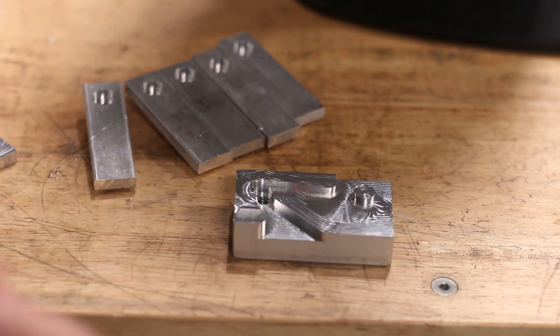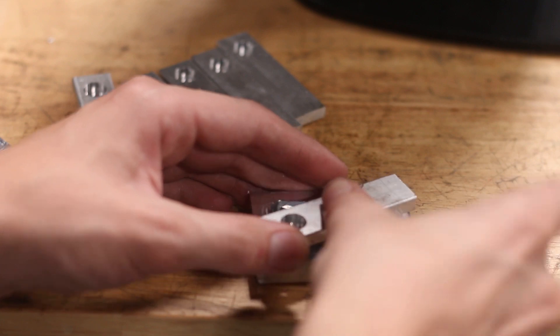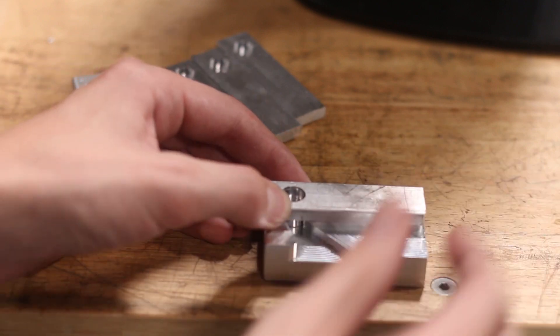If you're new to machining, generally machining things isn't that difficult — it's holding onto them. That can be a real pain in the butt. So fixtures are your friends and soft jaws are your friends.